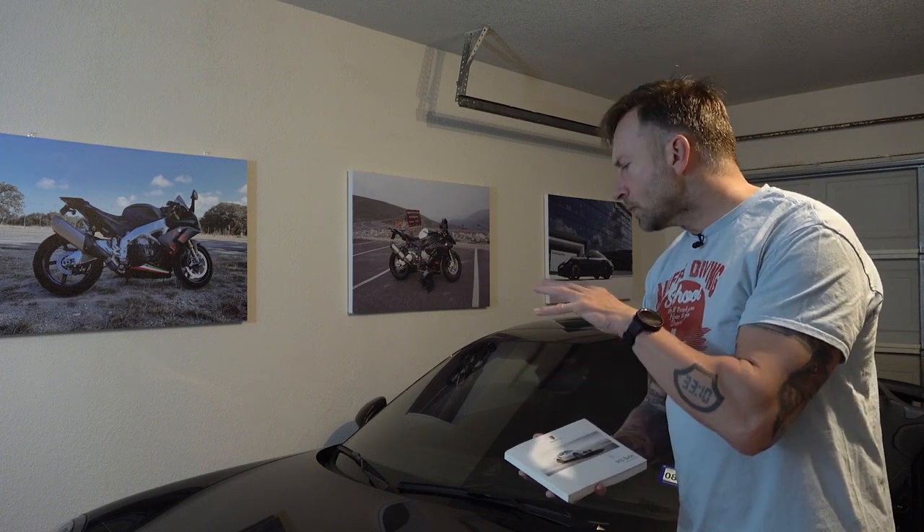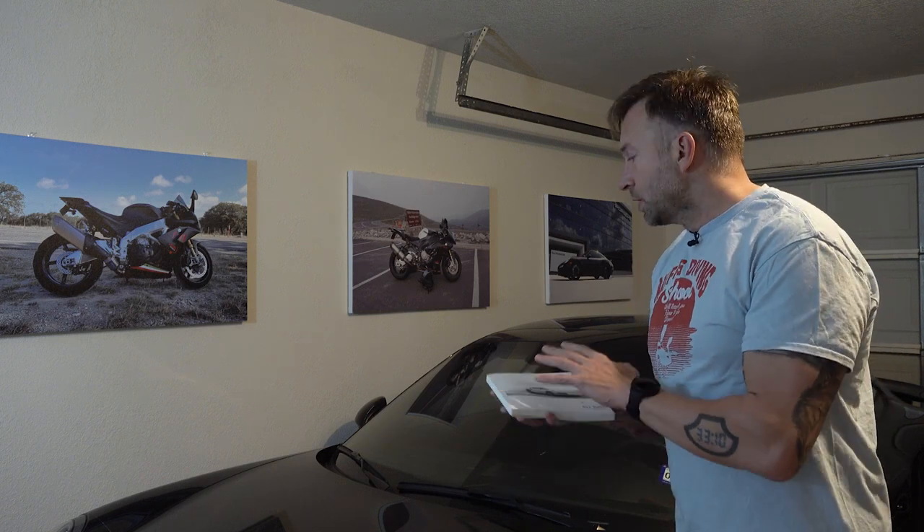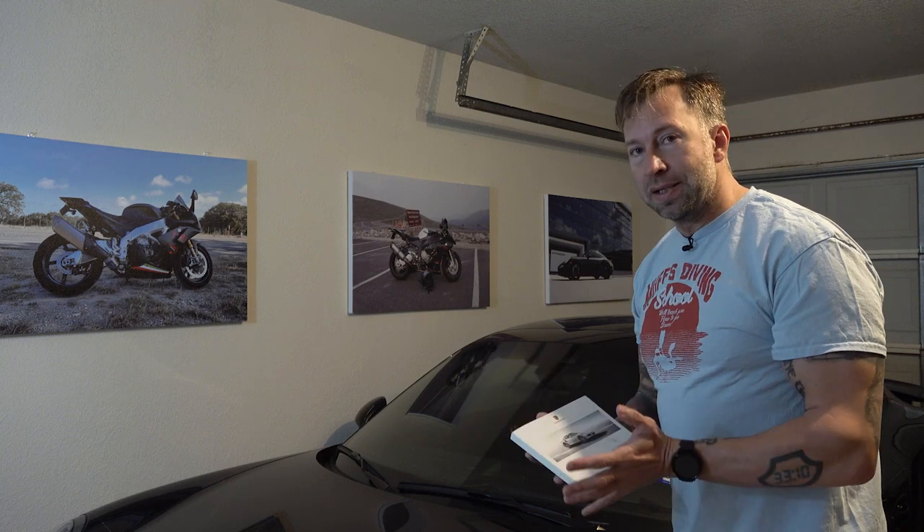I believe this is the original battery — it's a 2014. I bought the car in 2017 and haven't changed the battery, so this is probably the original, which means it's about nine years old as of 2023. That's pretty good considering I don't drive it every day. What I'm going to do is physically change the battery and then take it to the dealer because I don't have the electronics to initialize the new battery.